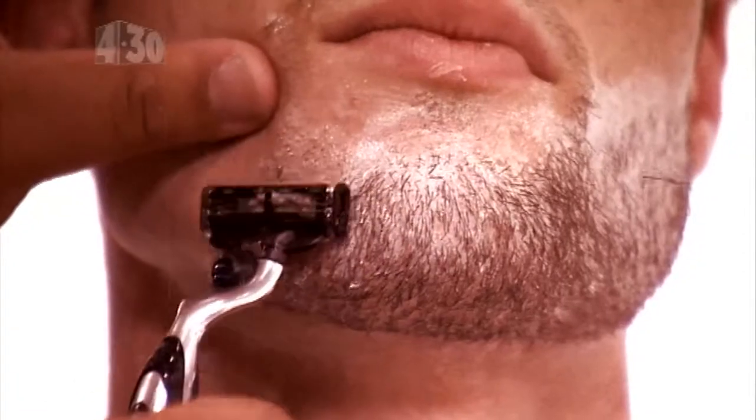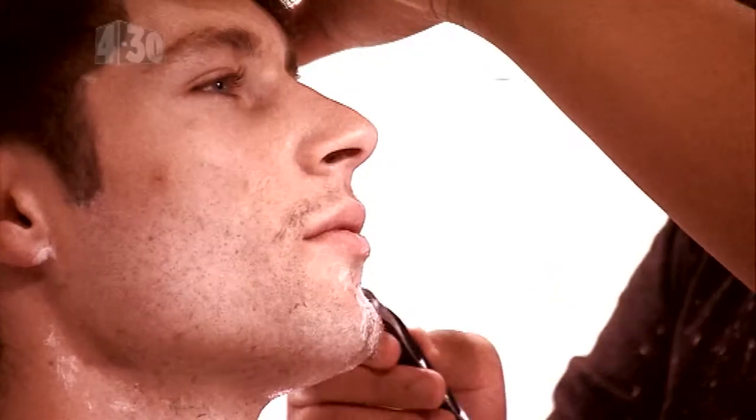The best way to shave would be just to take little strokes at a time and go with the grain of the hair, not against, so it makes it a lot easier and you don't cut yourself.